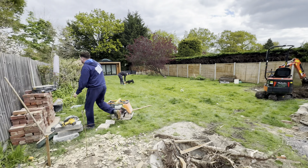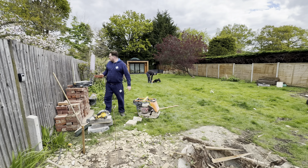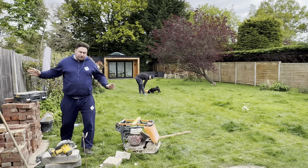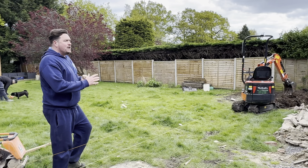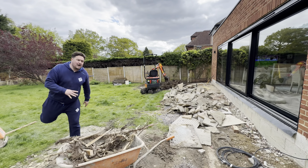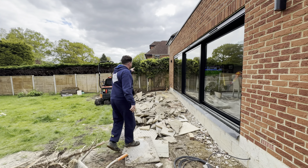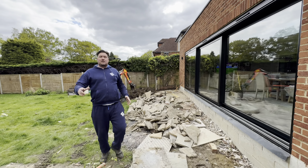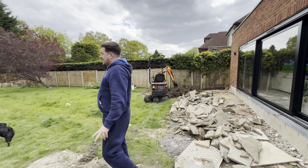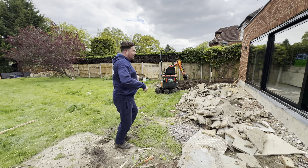In this large area here we've got a porcelain patio. We have a retaining wall out of red bricks that's going to be the facework, going all the way across. We have a set of steps coming out, and we're going to have paving 600 by 900 either in a white or a beige, with a shingle area on the other side.